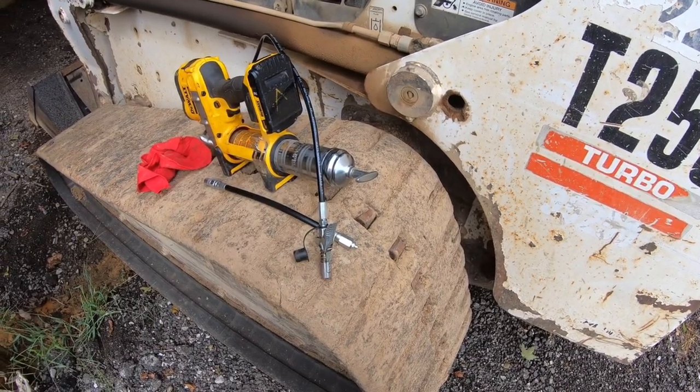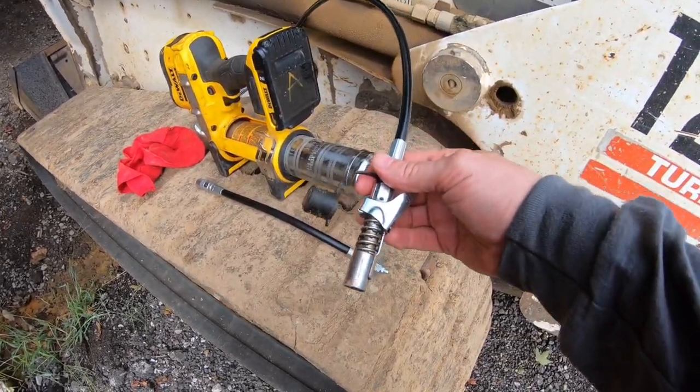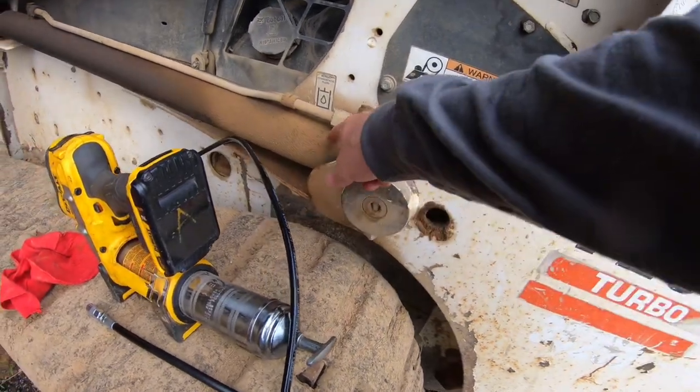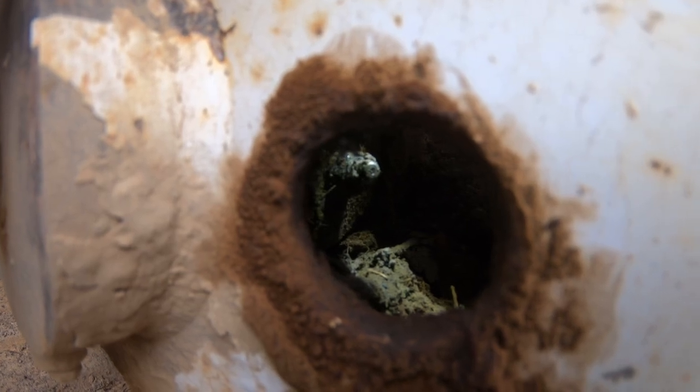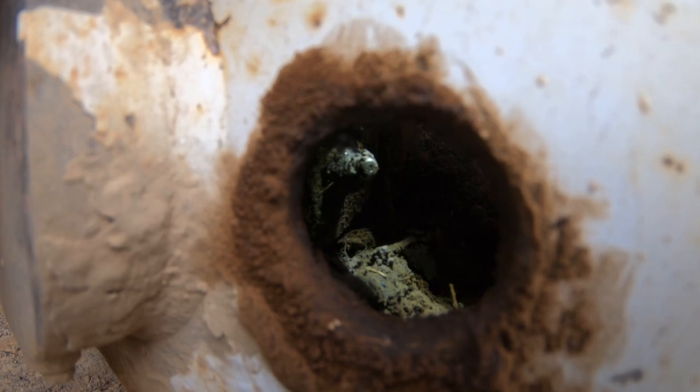Now let's look at why anybody would need any of these adapters. We're going to look up inside this hole to find a grease zerk for this cylinder — there's a grease zerk right there for that lift cylinder, and there's no way the original Lock and Lube coupler is going to fit in there.